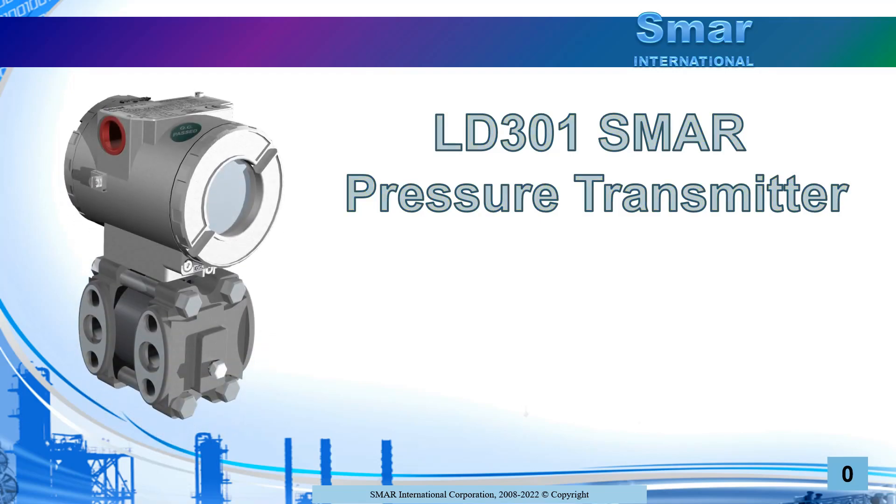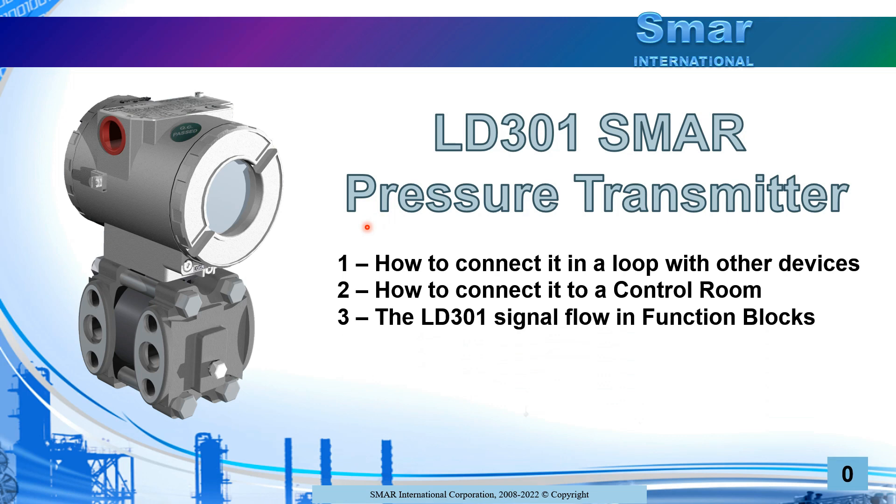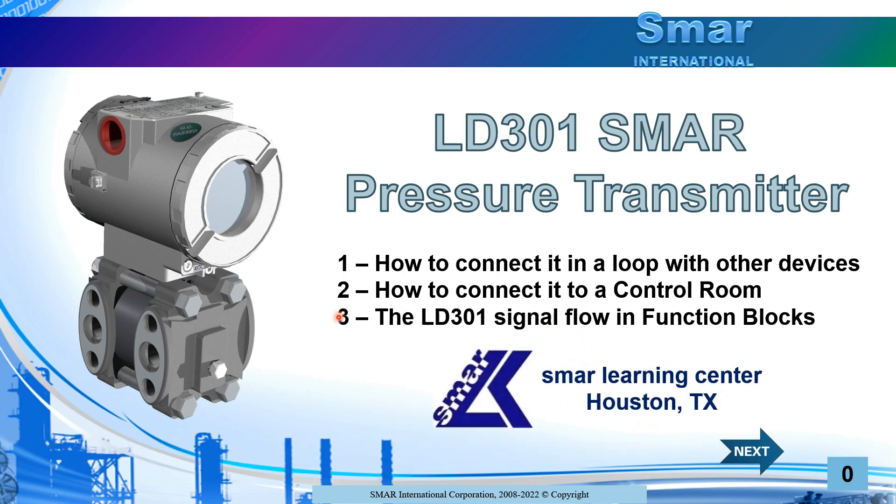Hello everybody and welcome to this quick LD301 Smart Pressure Transmitter tutorial. Here you are going to learn how to connect with other devices, the installation from the field to the control room, and how the signal flows inside the transmitter, from the sensor to the field line. This video is sponsored by Smart Learning Center in Houston, Texas.